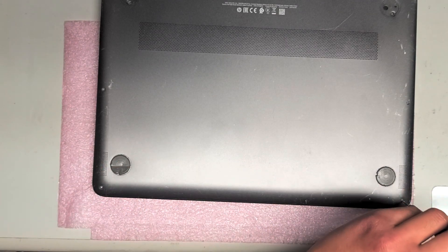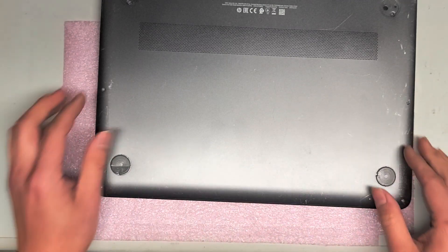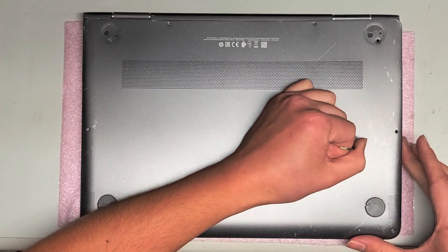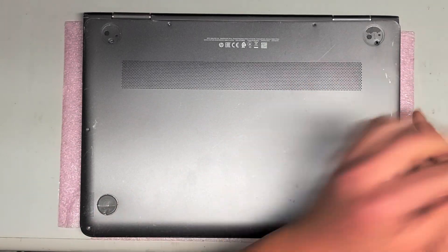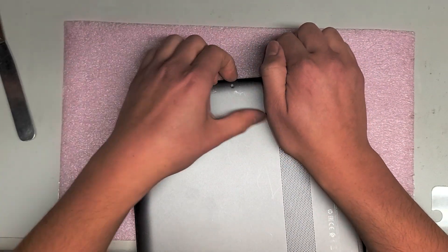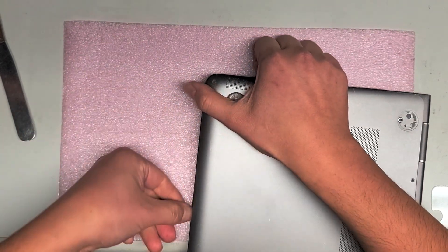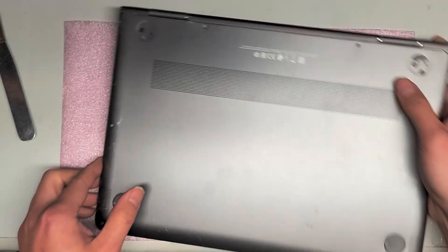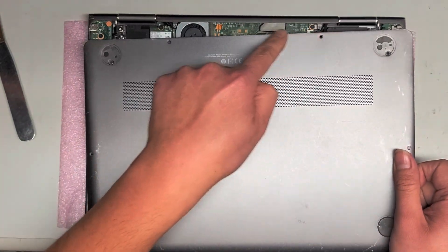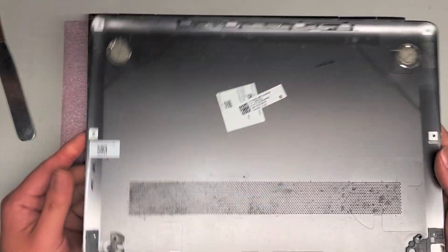To remove the cover, you'll need a thin pry tool. You can try with a suction cup, but the pry tool works better. Start from the side, or use your fingernails to get in the side, then go along the front and pop the cover off. You may need to pull the cover slightly down and pull this piece back slightly to get it out.